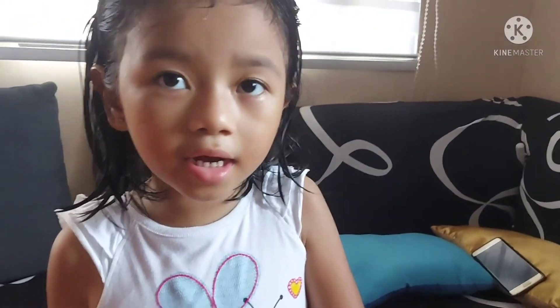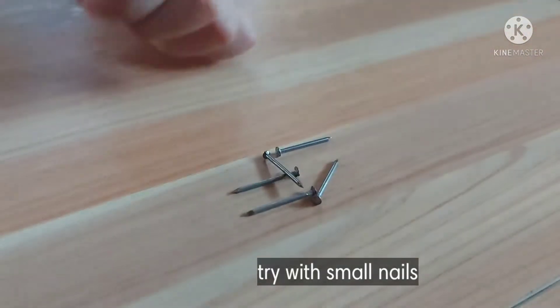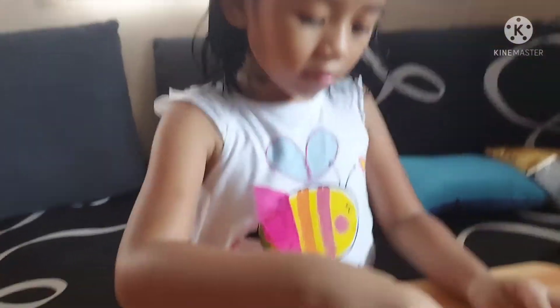And then put electrical tape. Then let's go try it. I have here little nails to test if the magnet works.